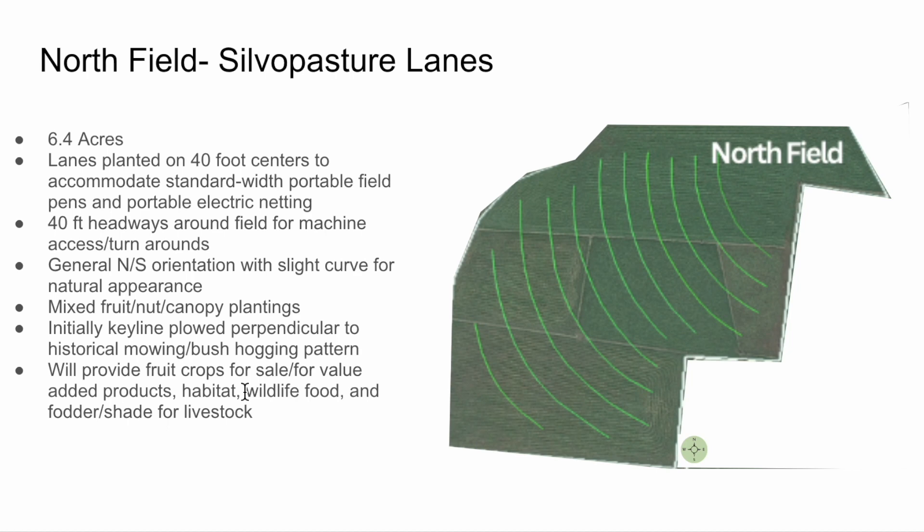Different considerations such as utilizing our keyline plow — not on the keyline pattern because it's so flat, but rather perpendicular to the historical bush hogging pattern that was used on the landscape — with the thought in mind that we would be able to decompact what would be years, if not decades, of tire tracks from bush hogging in an east-west pattern.